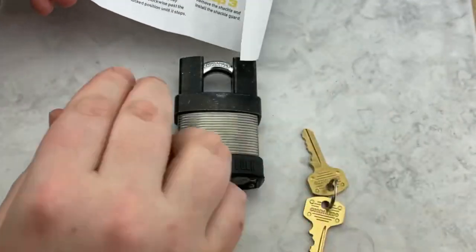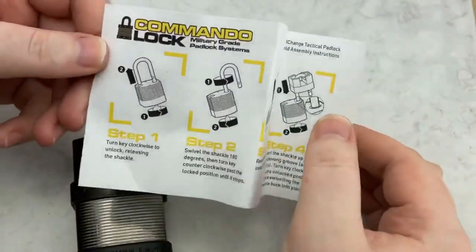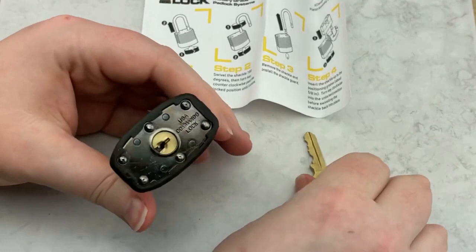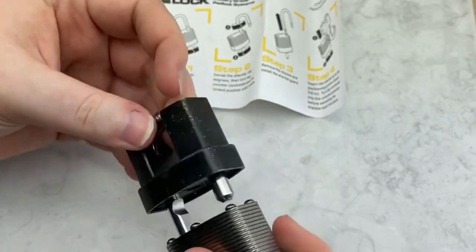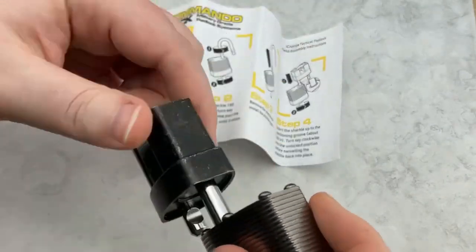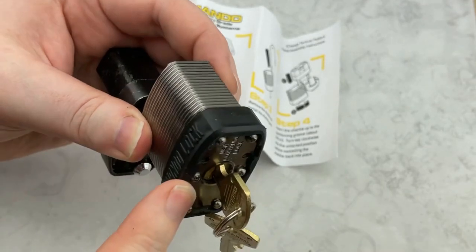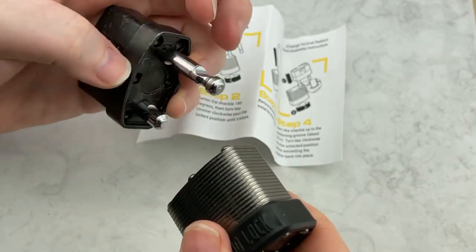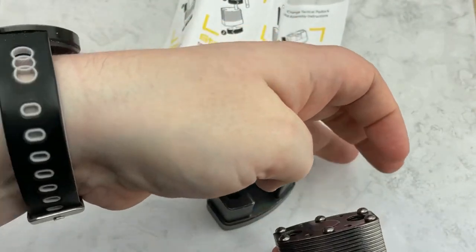The lock works in a pretty interesting way. It comes with a little diagram showing you how to change the shackle quickly. It says: put the key in, turn to unlock — but you don't have access to whatever you have locked up just yet. The next step is to turn it 180 degrees, then turn the key back left instead of right, and then you can pull it out. That's when you can actually get into the item you have locked up.